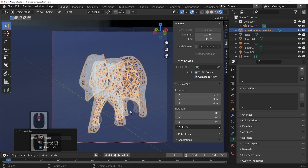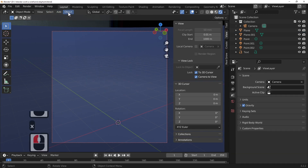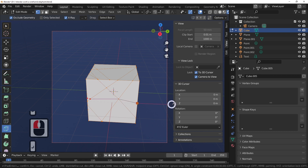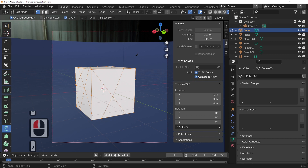Say you want to make something a bit like the heart we saw earlier. Let's delete this elephant and add in an object. Same effect, but this time we're going to use the knife tool to randomly cut different shapes into our cube. Pressing Enter fixes each cut. You know, it's entirely up to you what you want to do.